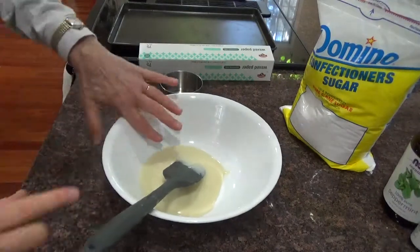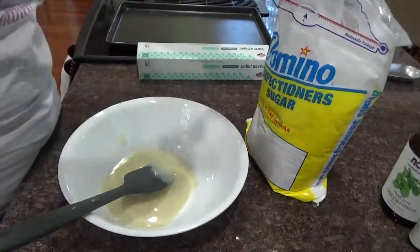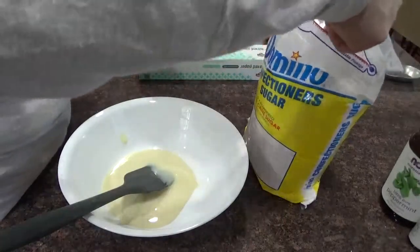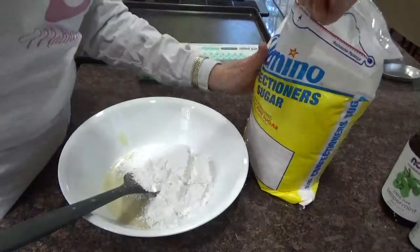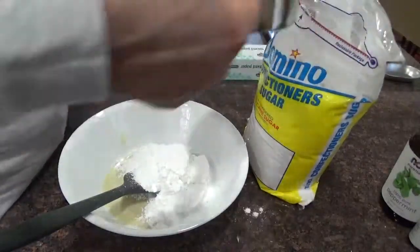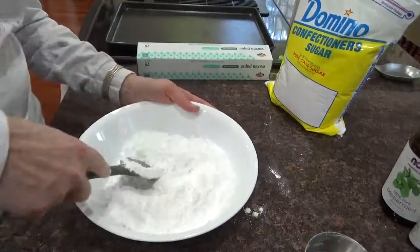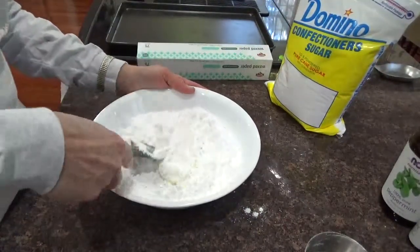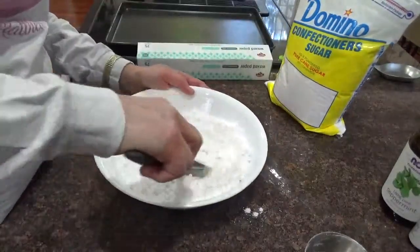I'm going to add two cups of confectioners sugar — one, two. Notice you don't have to measure too precisely. I'm going to mix them together, and this is my sugar patty dough.